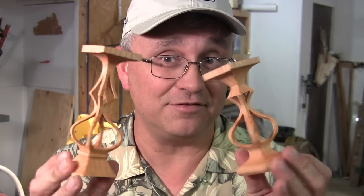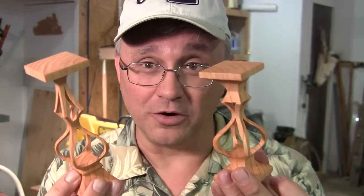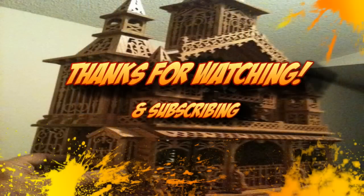Next time I'm going to teach you how to do compound cuts on a scroll saw, and that's going to enable you to make some really neat 3D stuff — and this only had four inside cuts, by the way. It's really cool. We're going to do this next time, so make sure you subscribe and join me, and I'll see you then. Bye!